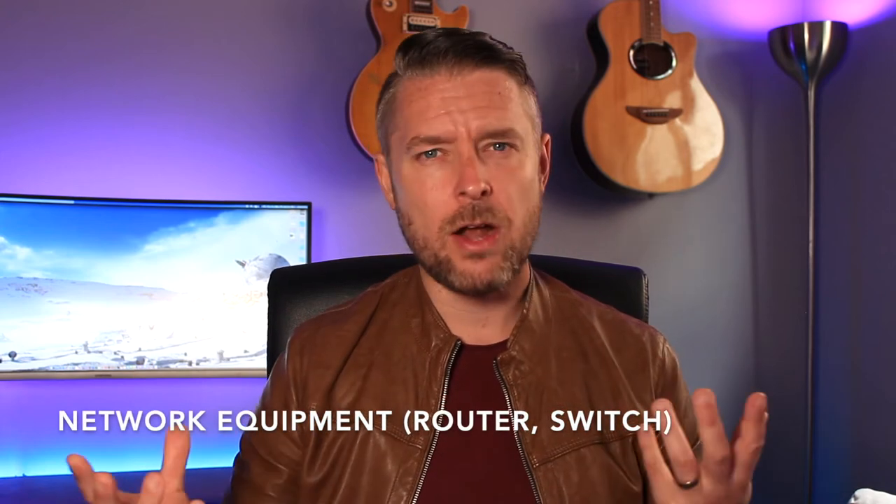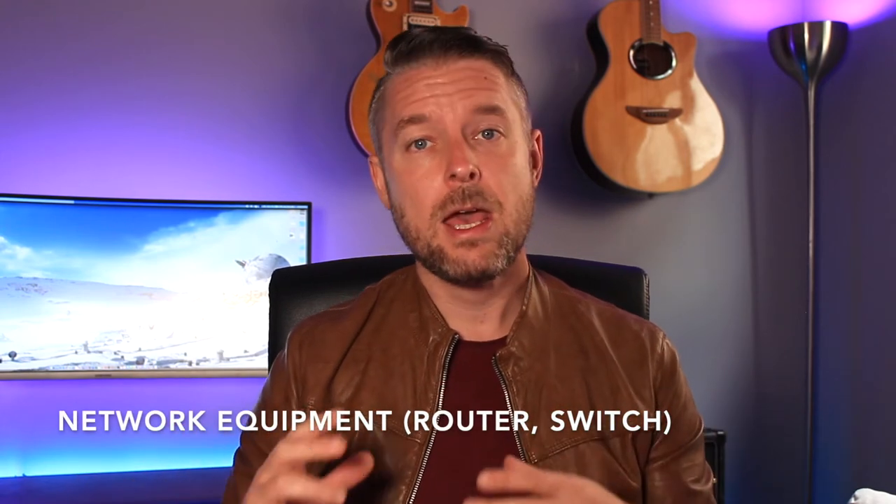Another piece of hardware you could use is a router — a spare router, Wi-Fi router, modem router, whatever it may be. A lot of routers are laying around in people's houses. You've got your primary router that your internet service provider provided, or one you've purchased yourself. A lot of people have got spare routers just laying around, and that would be perfect for a lab.